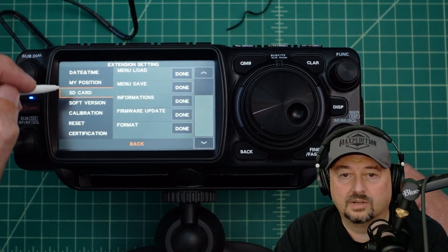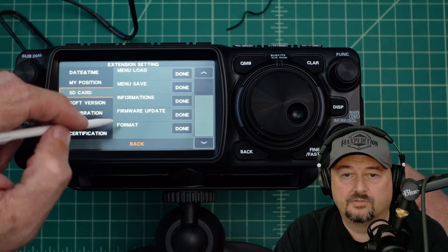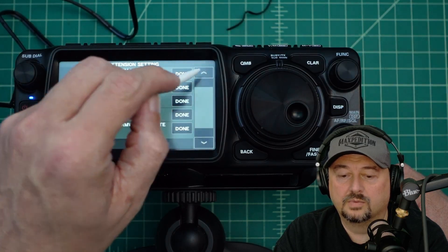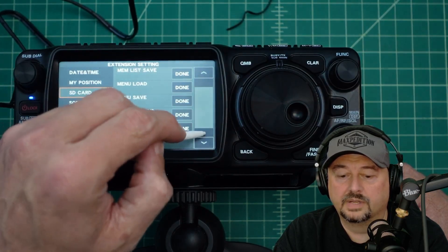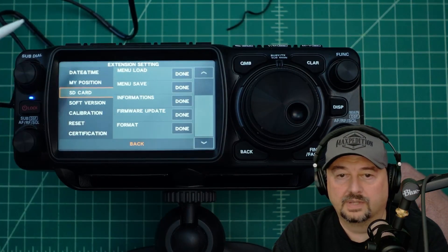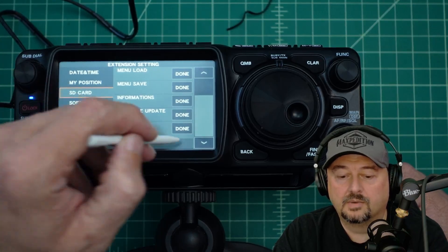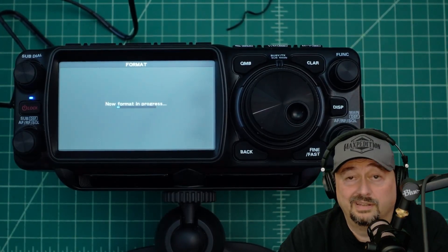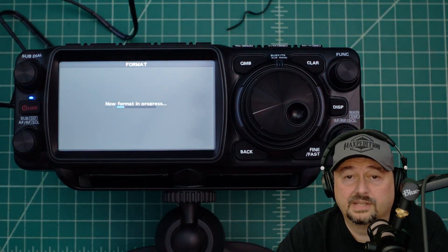Let's go back to SD card. It says to go to format and click done. You might have to scroll with the scroll bar to get to format, depending on what you were last looking at. I'm going to come over here, click done, and it's going to say format SD card. I'm going to hit okay — and it's pretty simple. Now it's formatting.